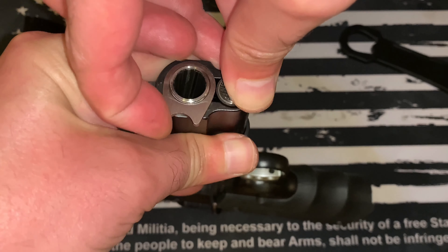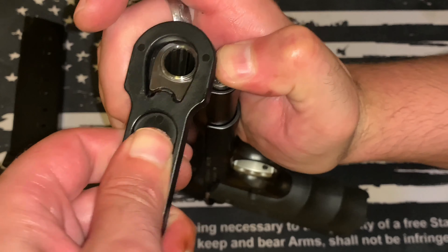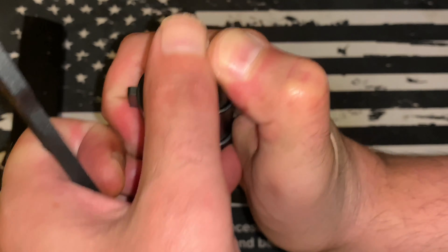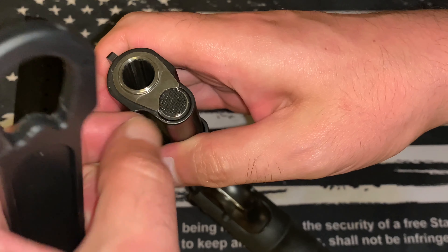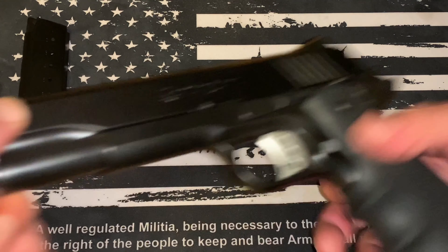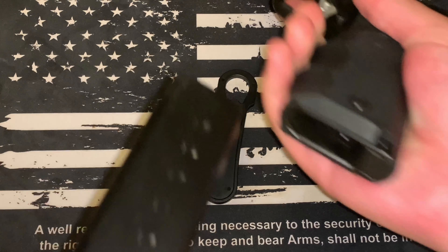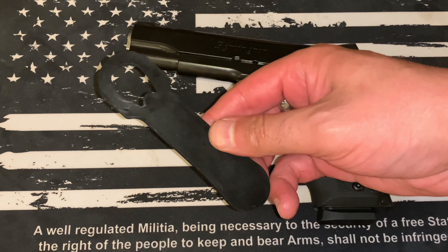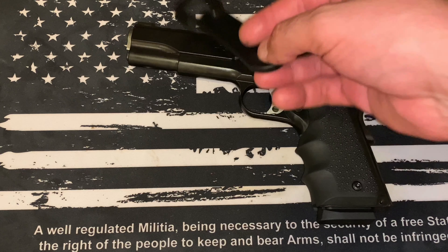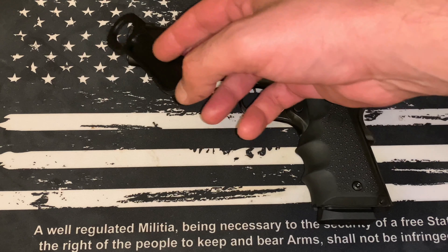Now that we've got that piece back in, we're good to go there. Let the hammer down. Now basically just go ahead and put that plunger back in — again this one's gonna be under tension, so you may need to use that tool right out of the gate. You may have to muscle it around a little bit, and there you go — it basically just clicks right in place. You can see it's indexed so it's tight right up against that, and now the pistol's done, good to go.